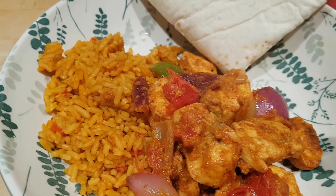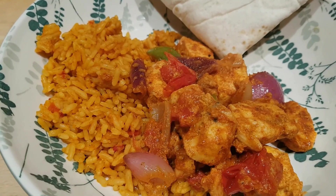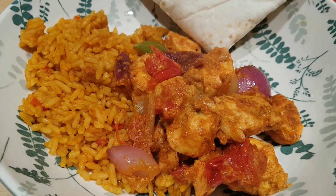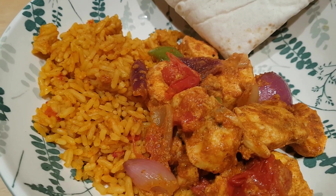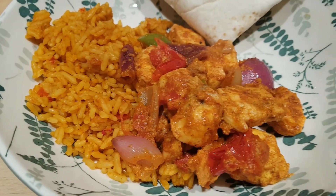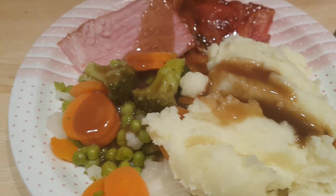If you're following Slimming World, this would be free — quark is free, all the seasonings and spices are free, the chicken is your protein and free, and the vegetables are all speed foods. You'd only need to account for your rice (which would be free if cooked from scratch) and if you used a Weight Watchers tortilla wrap as your healthy extra, you could make this a completely syn-free meal. It is quite spicy but that's how we like our food. I'm also going to sprinkle a little grated cheese over mine as I haven't had any dairy today.